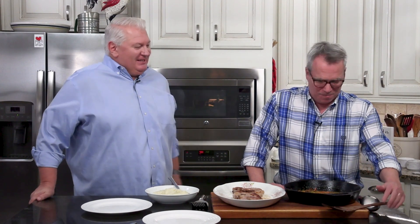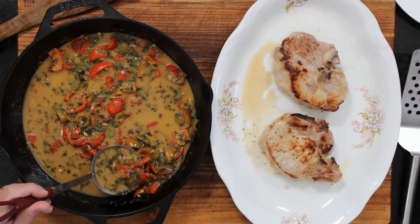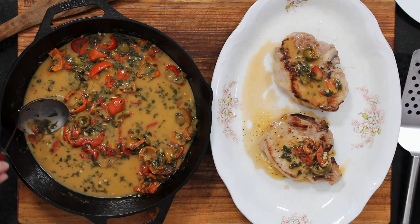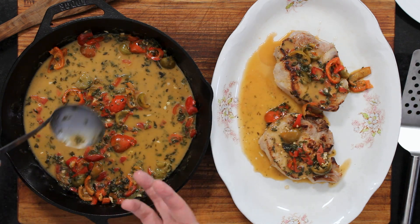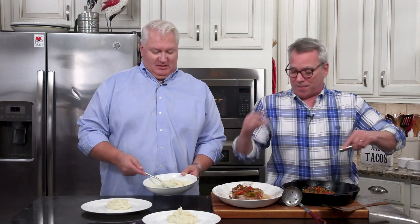Now we're going to smother them. I'm just going to get some of this sauce and smother a little here, then a little more on top. While you're doing that, I'm spooning out some mashed potatoes — you need some mashed potatoes with this. We love doing them with mashed potatoes. You can also do this over pasta or cooked rice. And definitely have some bread to sop up that sauce.